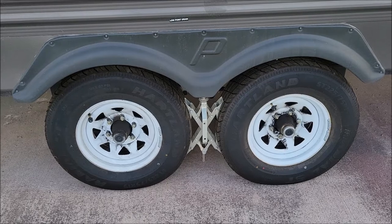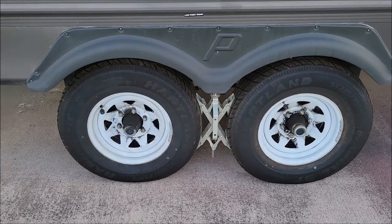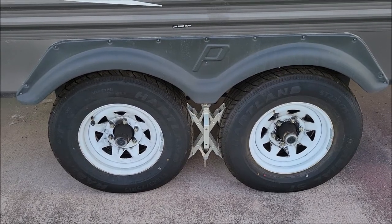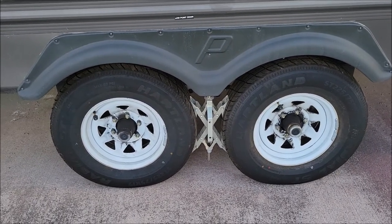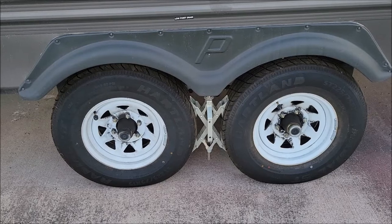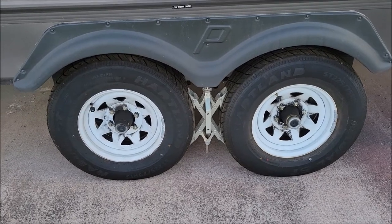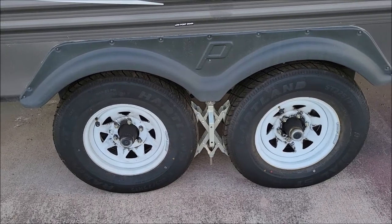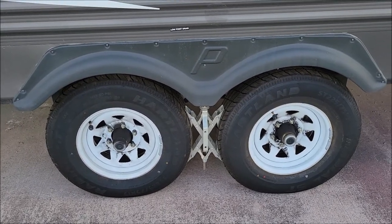This one will only work with trailers that have four tires or less — two axles with a single tire on each. It's not going to work for my gooseneck flatbed that's got eight tires on it, but it will work for our RV, my dump trailer, and a little 16-foot flatbed. Anything with just four tires or less.